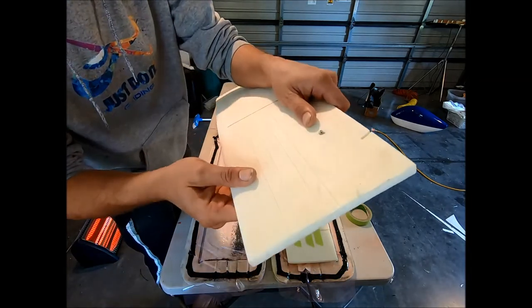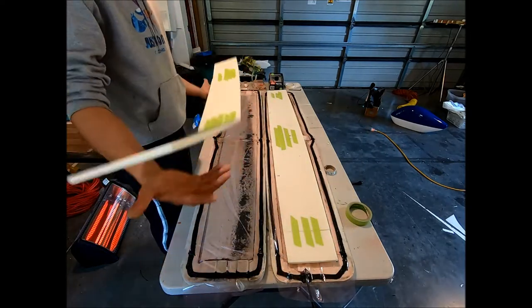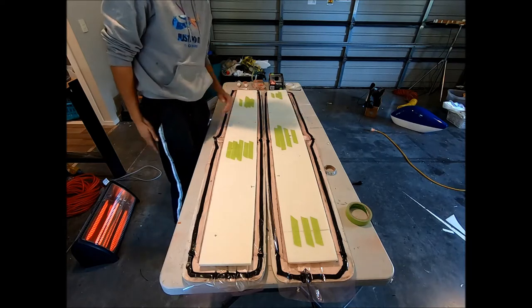I've done some other ones — as you can see there, we've done some little slices to help with the wing conforming to the shape. Helps it bend a bit easier.